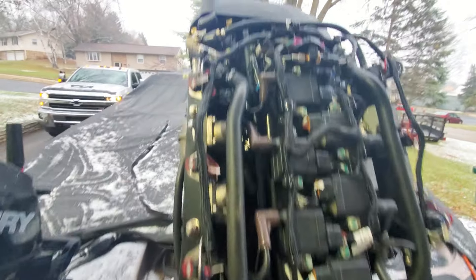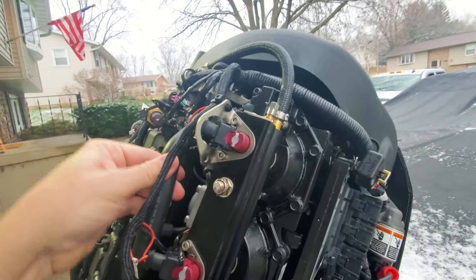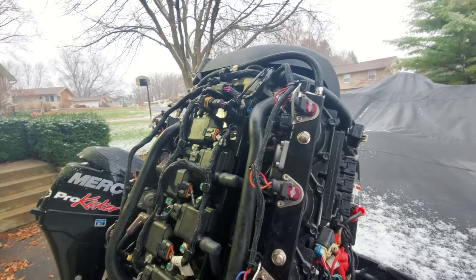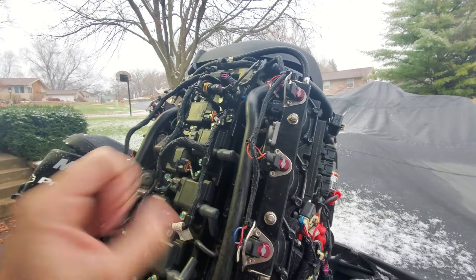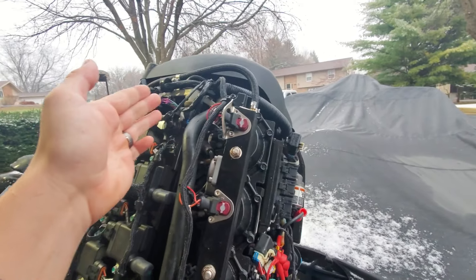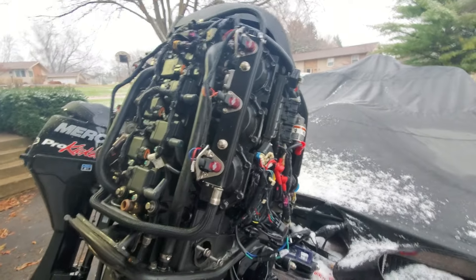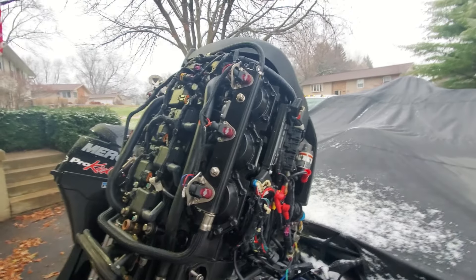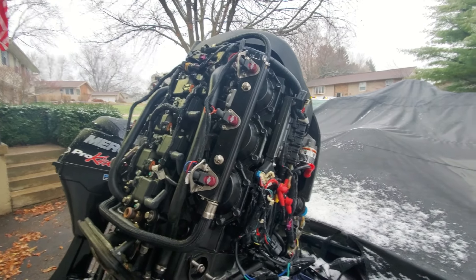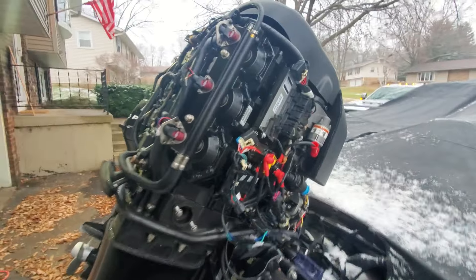The next logical thing — knowing the motor does circulate water — was thermostats. We have one on the port side and one on the starboard side. Maybe the thermostats aren't opening properly. I did have kind of an intermittent pee stream, so I figured maybe I've got a stuck thermostat, or air getting trapped in the heads. So I replaced the thermostats, which is something you should probably do every couple of years.